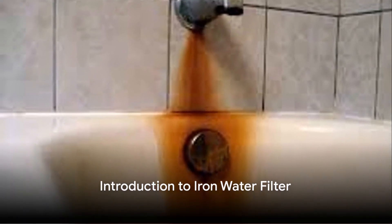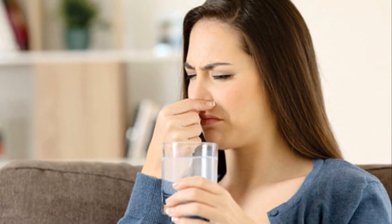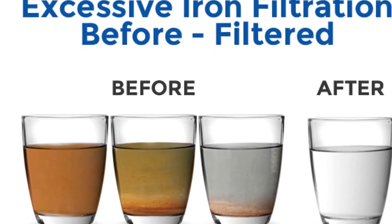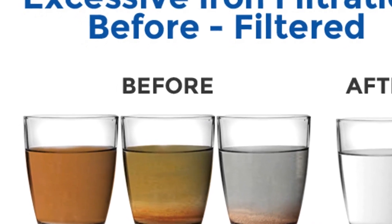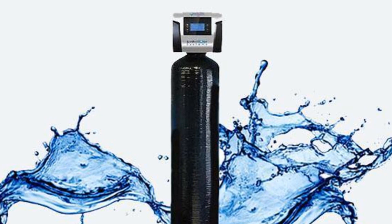Tired of dealing with iron stains on your appliances? Or perhaps that metallic taste in your water is making your morning coffee less enjoyable? The solution is simpler than you might think: an iron water filter. This is a handy tool that can help you combat these issues right at the source.